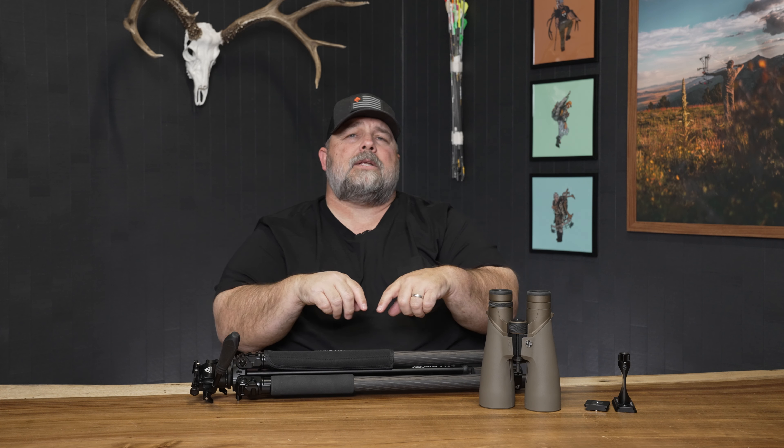If you have questions about them, their compatibility, or what optics they work with or don't work with, you can always reach out to me at 702-847-8747. You can subscribe to the YouTube page and ask questions there, or you can email me at optics@gohunt.com. For your tripod needs, don't look past MUTNT.